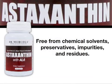This formula is untouched by chemical solvents and is free from preservatives, impurities, and residues.